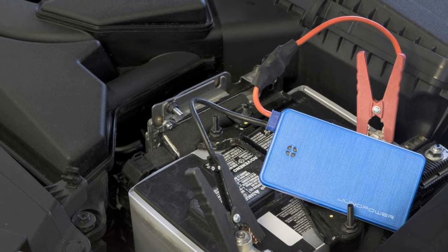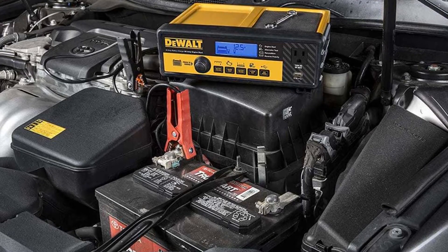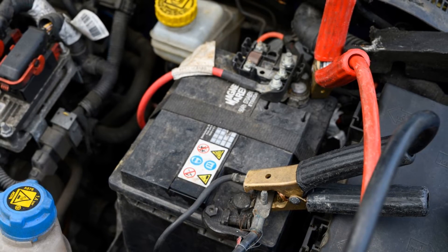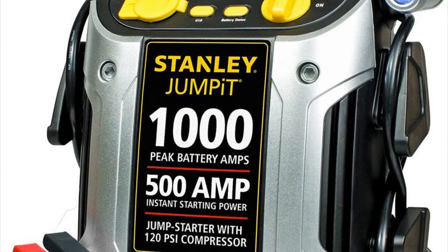Battery size: portable jump starters, like the ones on our list, are powered by a rechargeable battery. Some starters will have larger batteries than others. Generally speaking, the larger the battery, the more times it can jump start an engine on a single charge. So if you don't want the hassle of keeping the starter topped up or need to jump start vehicles frequently, you should get one with a large battery.